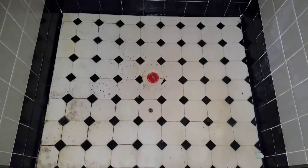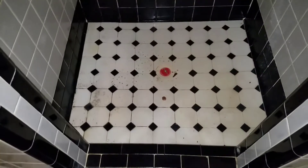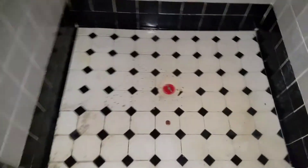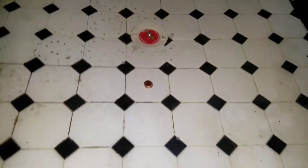Hey everybody, this is North Carolina Homesteader. Supposedly when we bought this house there was a leaking shower pan, or maybe the drain. So what I did is I went and got a test plug.